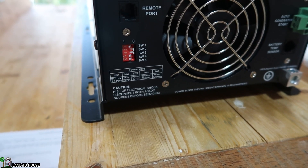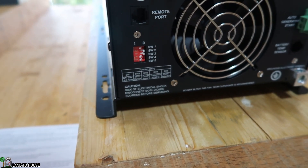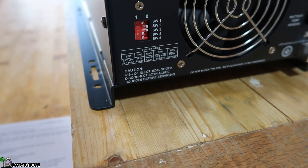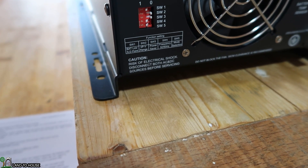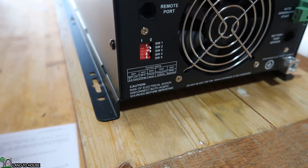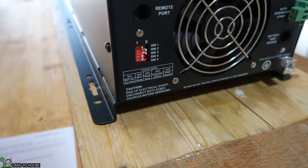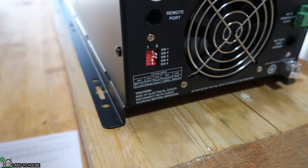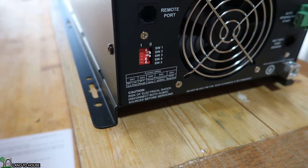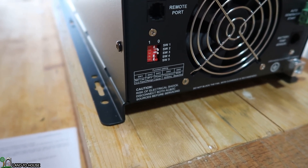There are five switches in total. You can see the zero on the right side and the one on the left side. Switch number one is the low battery trip voltage. Switch number two is the AC input range. Switch three is the power saver auto setting — that is night charger function or detect load per three seconds. Switch four is the output frequency setting: the zero position is 50 hertz, the one position is 60 hertz. I'm going to be using 60 hertz, and that's why it's set to one. And lastly, switch number five is the battery or AC priority — set on zero for utility power priority, or one for battery priority.